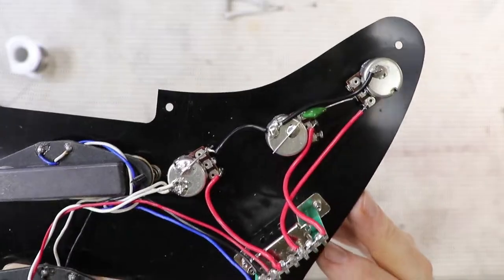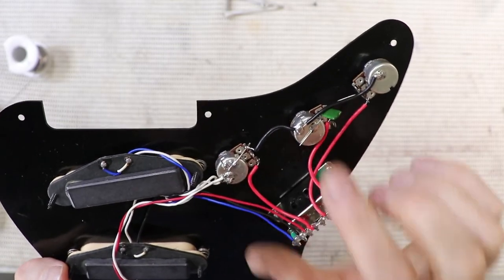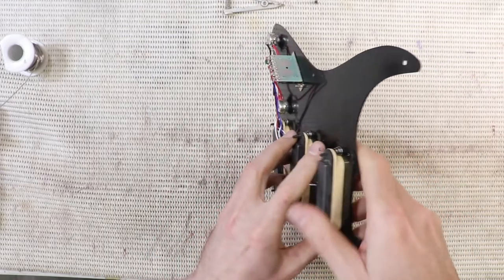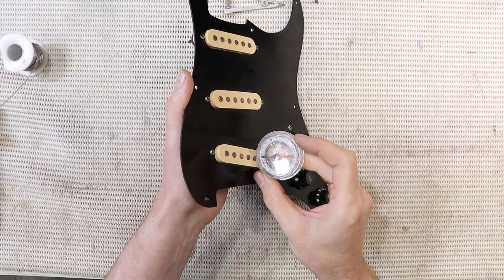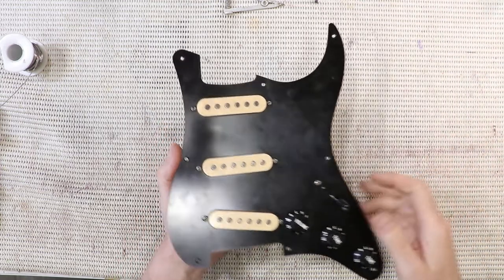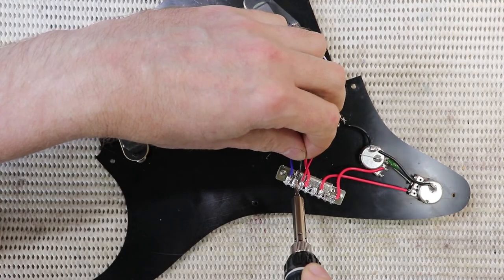These pots and this five-way switch have been replaced at some stage, and I'm not sure about some of the soldering - I might have to revisit that. But let's look at the pickups for now. You can probably see: that's showing south, that's showing south, and that's showing south. So all three magnets have the same magnetic polarity - they're never going to hum cancel. I'm going to remove the middle pickup and take it from there.